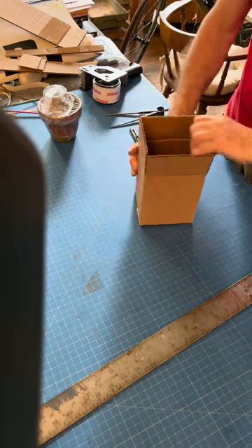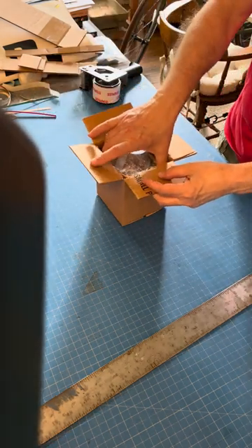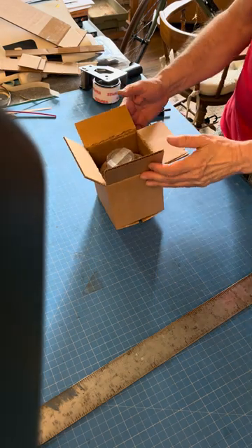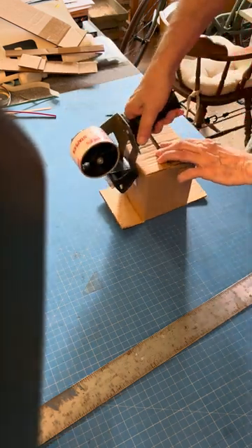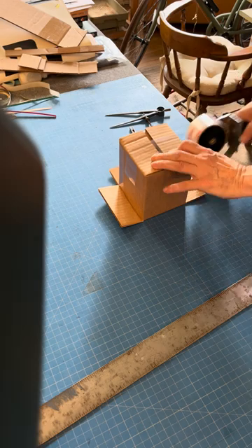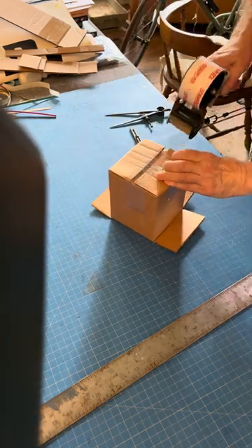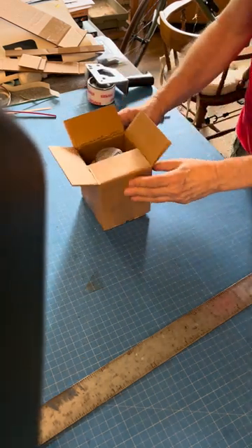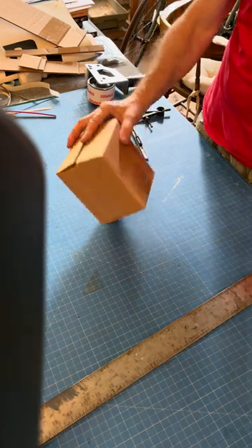And then we have our box ready to seal. The pot fits in snugly — so snug I can even turn it upside down. Put the tape on the bottom to hold it together. So there we go, almost ready to ship.